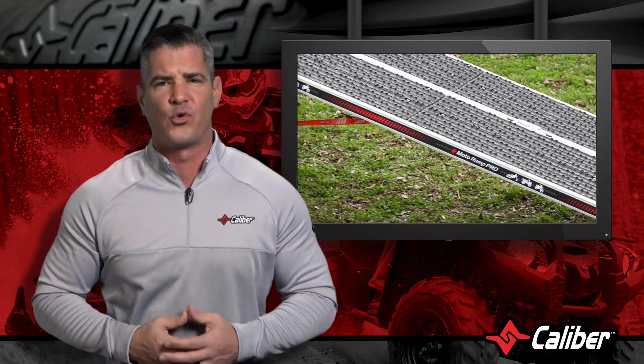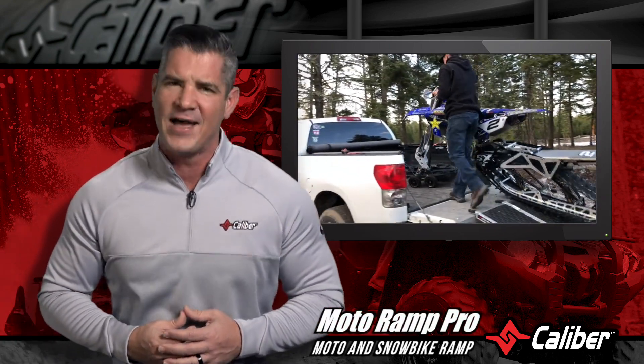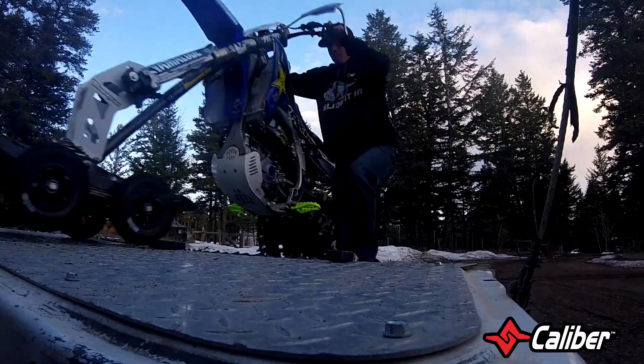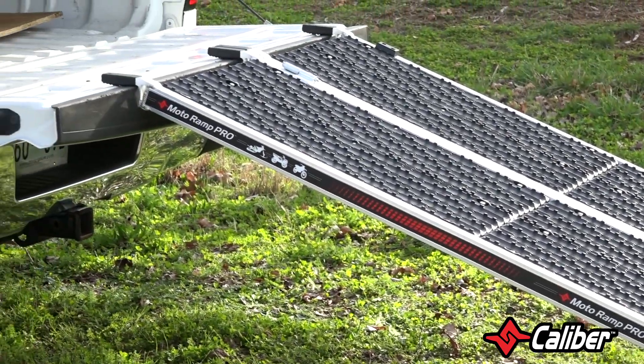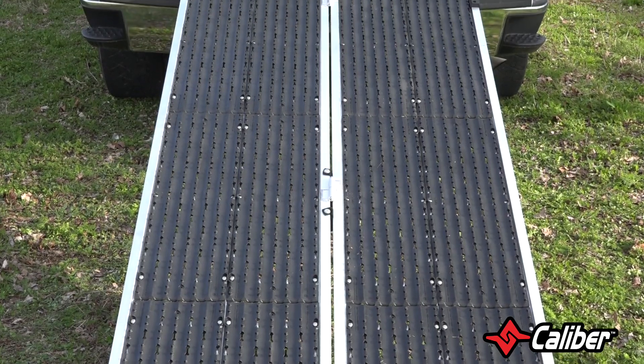If you're looking for the safest and most versatile ramp on the moto market, you've found it. Calaver's MotoRamp Pro has it all. Most of us probably agree that the fun part about power sports vehicles isn't loading or unloading them — ideally those are the moments that take the least amount of time. Ramps are the easiest and fastest ways to get your vehicle onto truck beds and trailers.